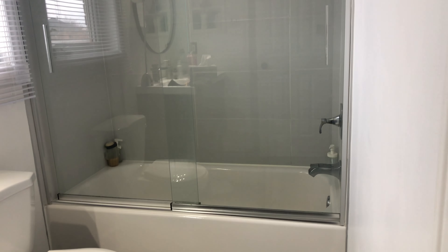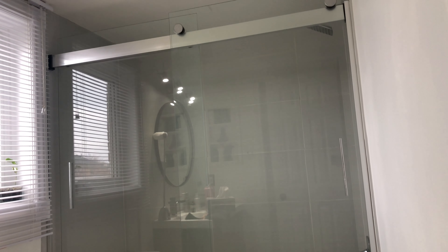Hi everybody, today I want to show you how easy and fast you can clean your glass shower doors. For this we are going to use one product which is natural and very cheap.